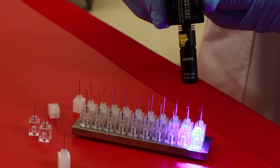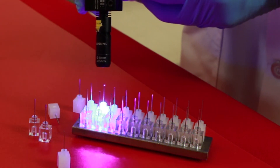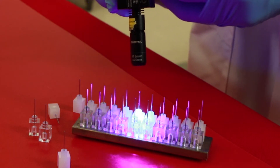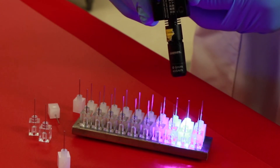In addition, the wide range of viscosities available facilitates the selection of a product ideally suited for automated dispensing, minimizing work in process and offering virtually unlimited repositioning time.